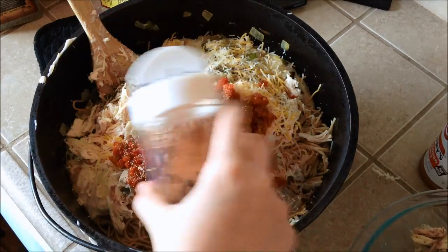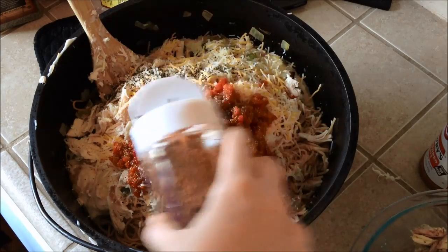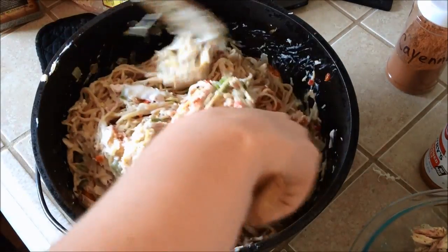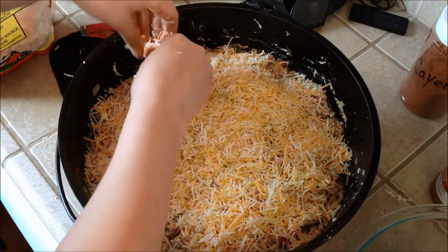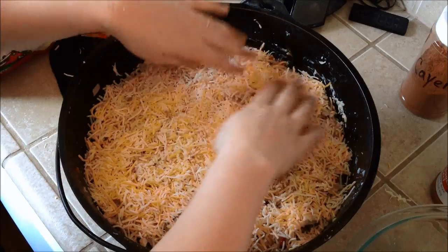A little bit of cayenne. Since our boy is going to be eating this, we're not going to use as much cayenne as I would normally like, but that's fine. Go ahead and start stirring everything together. Once you get everything nice and mixed, go ahead and spread the mixture out, and then we're going to add a layer of cheese on top.